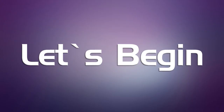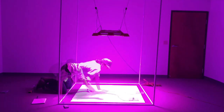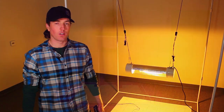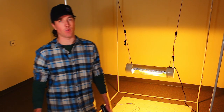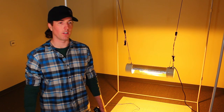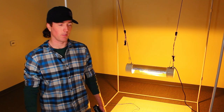We're also going to be taking a set of photometric measurements with a 600-watt and a 1,000-watt high-pressure sodium bulb, because this is what growers are using in their grow rooms now to grow plants, and we want to know how our lights compare. Let's go take those measurements.